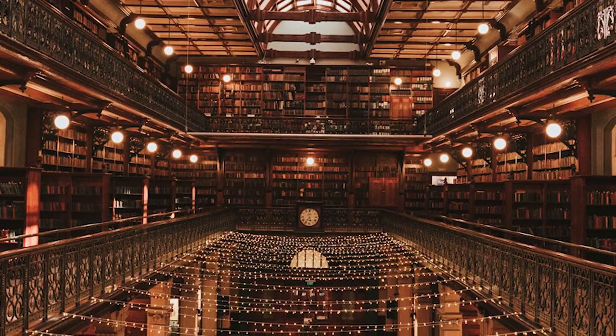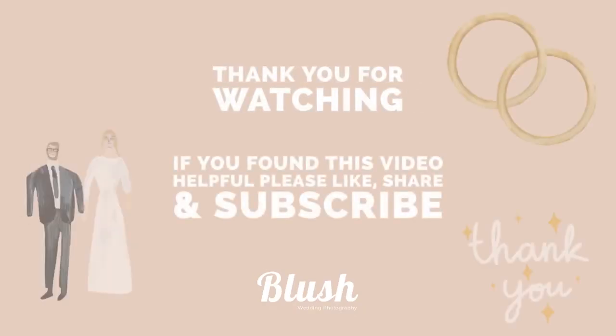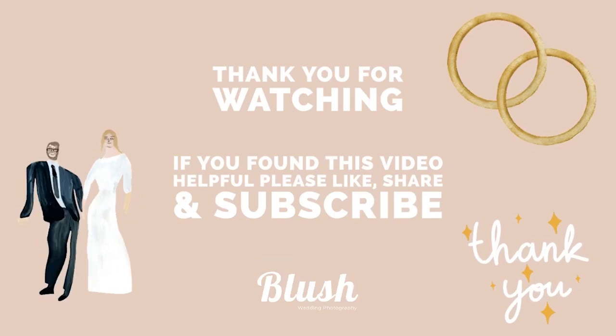Then you would have your entrance into your reception. Basically the reception is run more or less by the venue coordinator — they know their service times, they know where the speeches will run best. Trust your coordinators, they know what's going on, but remember it is still your day. If you want to do things slightly differently, you should be able to. For example, if you want to come in and cut the cake straight away because your photographer is leaving and you want to get those formalities out of the way, go for it. If you found this video helpful, please like, share, and subscribe.